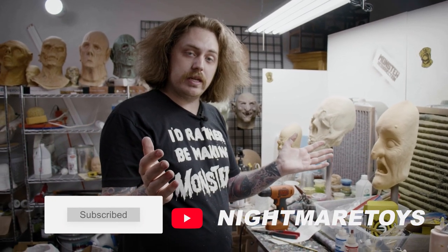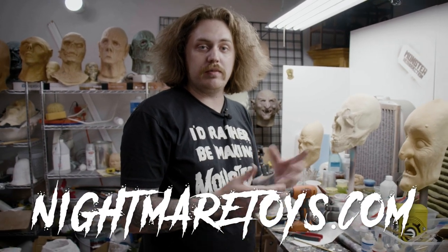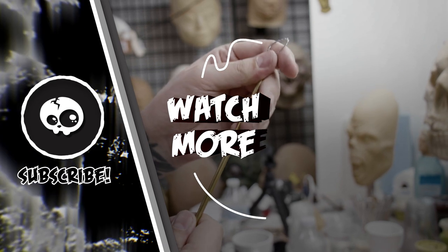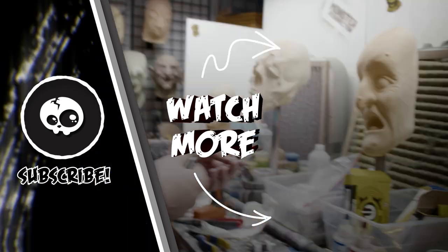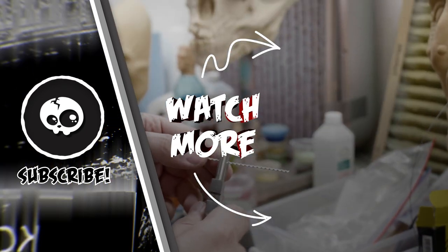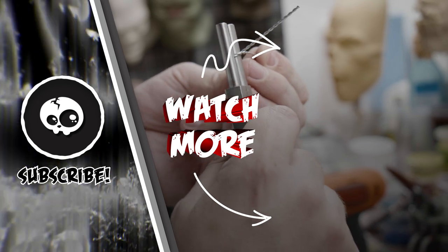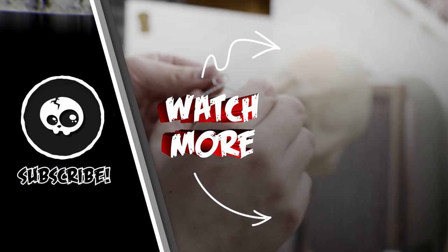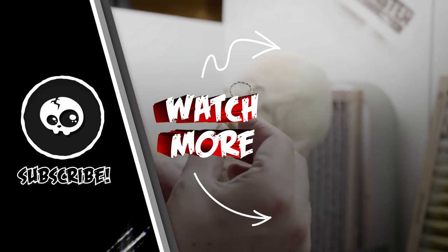Thanks for joining us for Mask Monday. Like, share, subscribe. Visit us at NightmareToys.com. And I'll see you next week for maybe another quick tip.